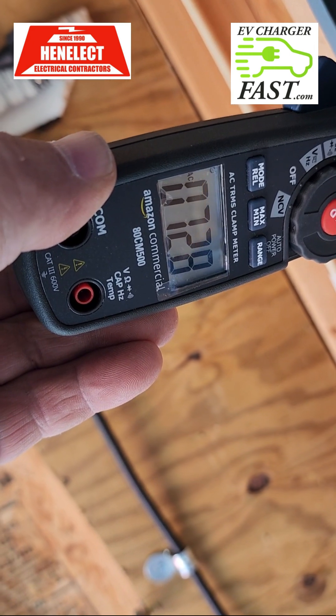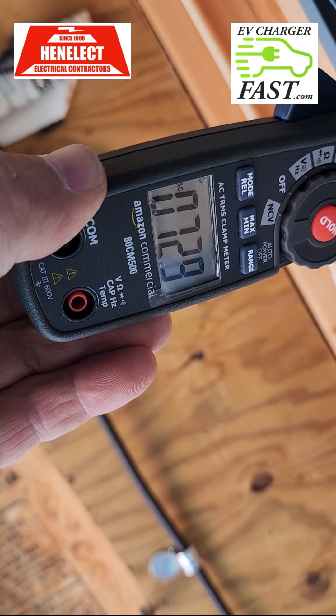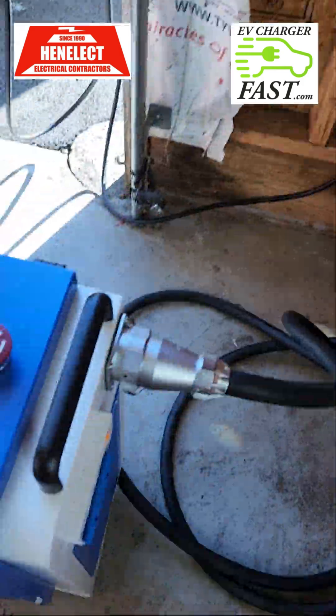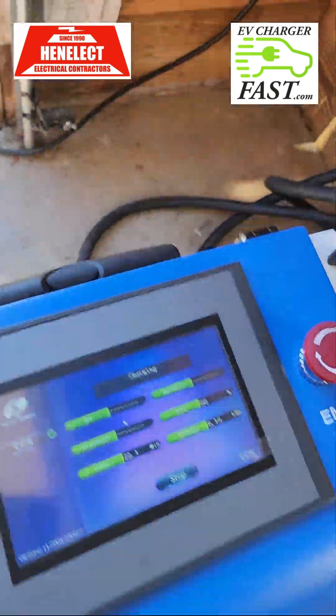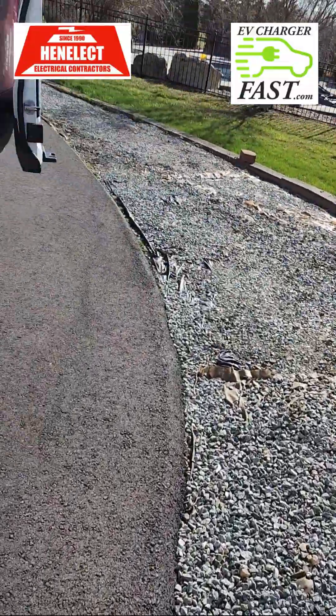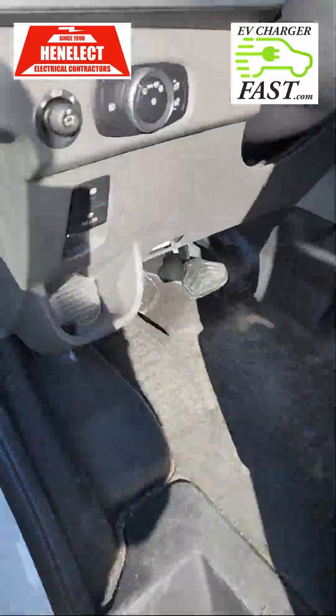It just turned 80% and it's still going — 72 amps, it's not cutting off at all. Let's see what the car display says now. Maybe the car will now say fully charged at a certain time.